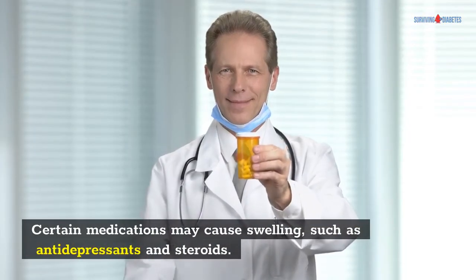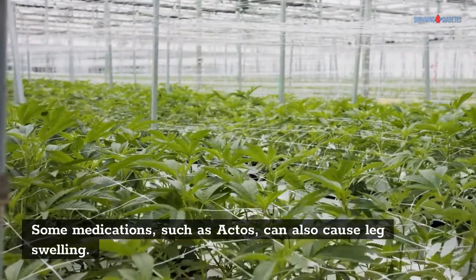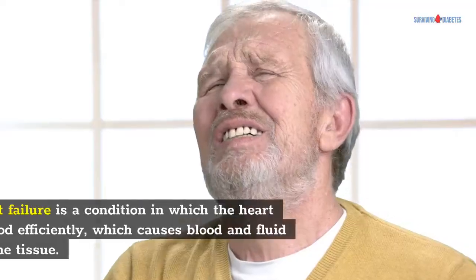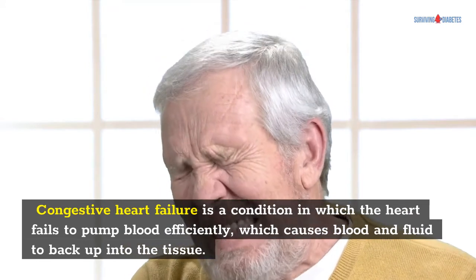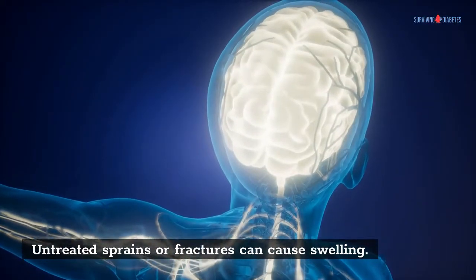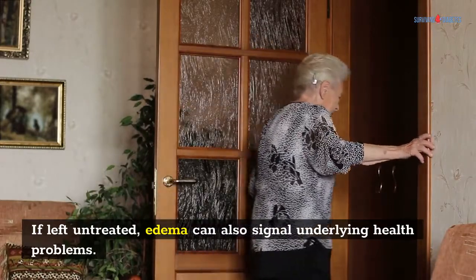Certain medications may cause swelling, such as antidepressants and steroids. Some medications, such as Avandia and pioglitazone maleate, should not be used by diabetics with congestive heart failure. Congestive heart failure is a condition in which the heart fails to pump blood efficiently, which causes blood and fluid to back up into the tissue. A high blood sugar level damages the nerves in the feet, making it difficult to detect an injury. Untreated sprains or fractures can cause swelling, and if left untreated, edema can also signal underlying health problems.